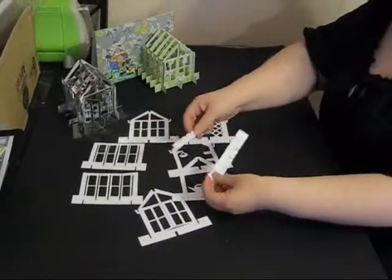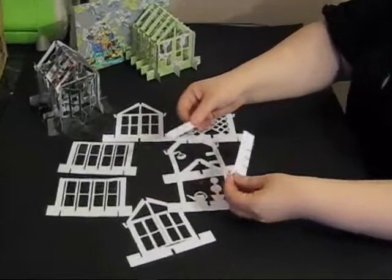The other things you need are two strengthening bars — one for the top and one for the bottom — just to give it a little more strength.